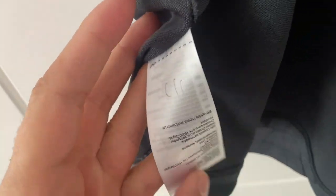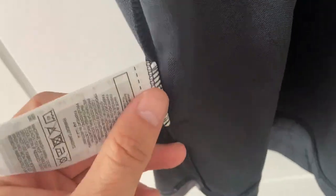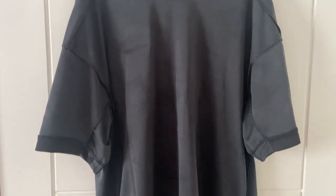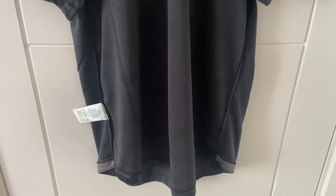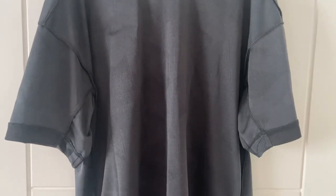Moving down, we do have our washing instructions. Remember with these sorts of shirts — hand wash only, and also flip the shirt inside out. I've had some people ask me how long these shirts last. If you wash them properly, I'm still wearing some from six months ago or longer, and I wear them on a regular basis when I play football. So if you look after the shirts, they will last.